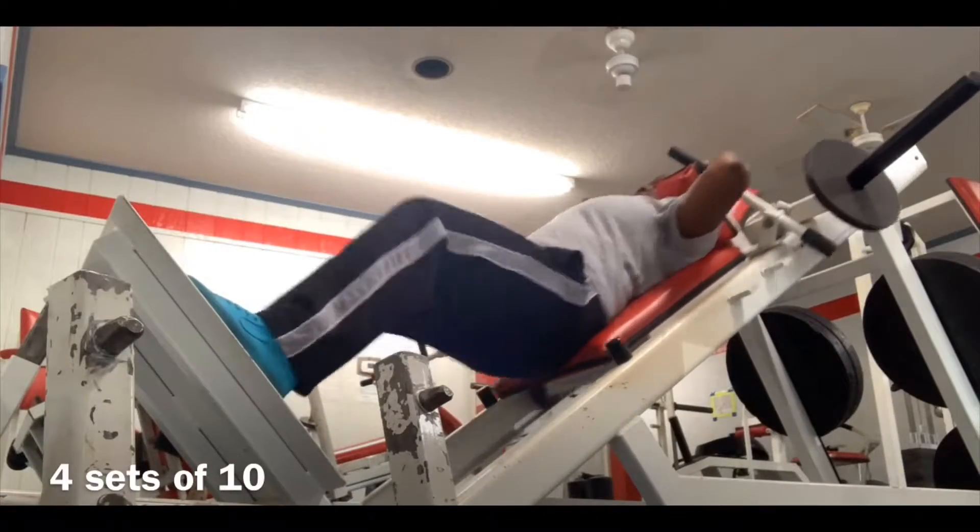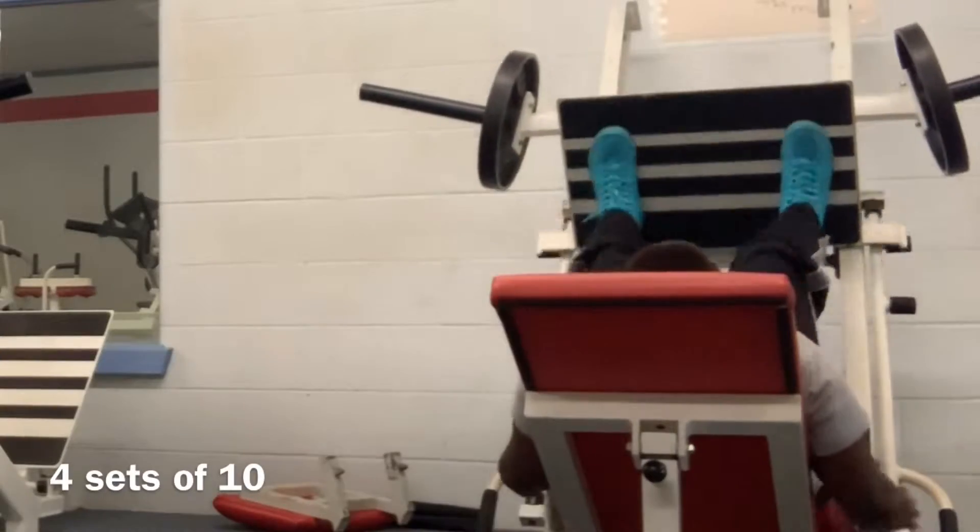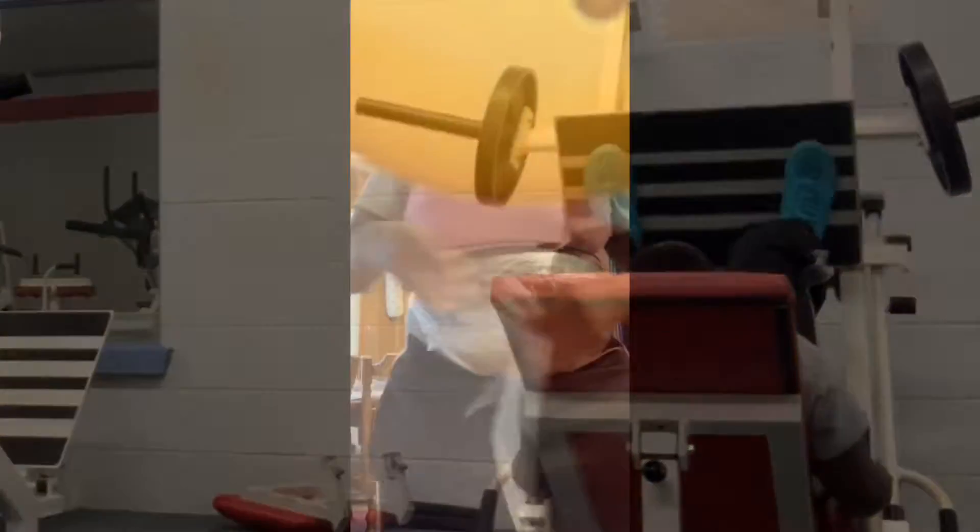These are just squats, y'all. And this machine right here is the leg press. Both of these work the legs. This is just a video I had inserted from my Snapchat showing the sweat I had accumulated with the Vicks and the plastic wrap.